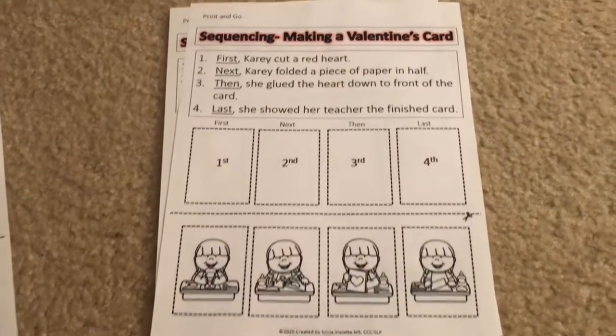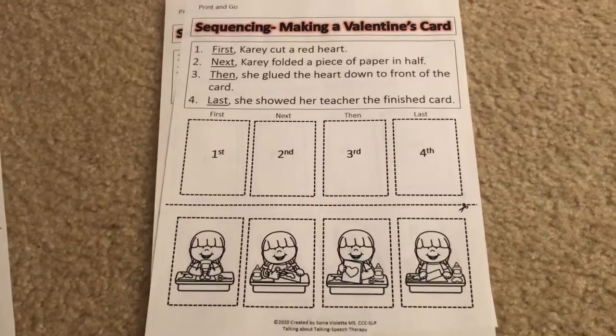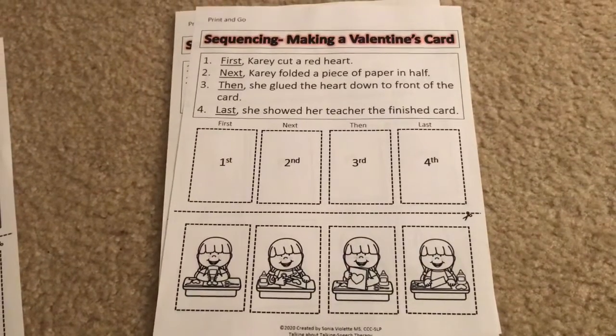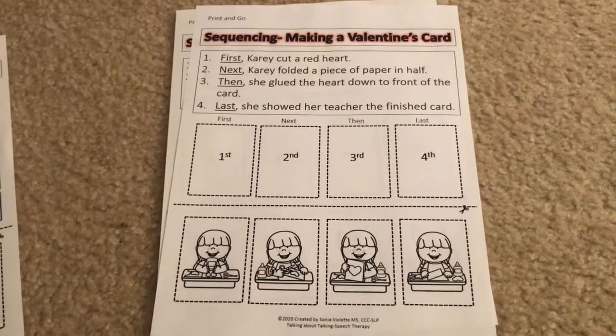Hey guys, it's Sonia with Talking About Talking Speech Therapy, and I'm just doing a quick little video to show you an update that I just made to my winter sequencing activity that I have posted on TPT currently.